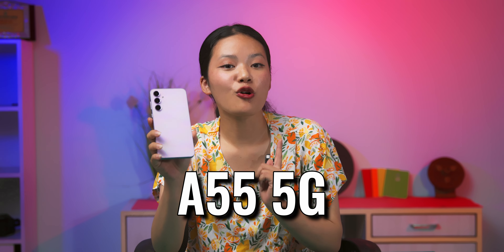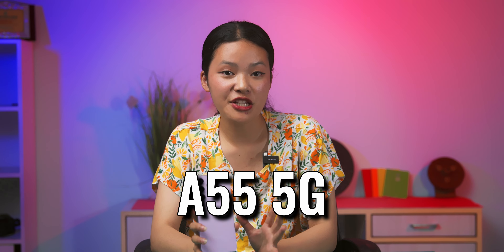Galaxy A55's success will be able to launch in the Nepali market at a premium mid-range price. Samsung has many aspects of this phone, and we'll cover all the cool updates packed in this video. So, let's start!